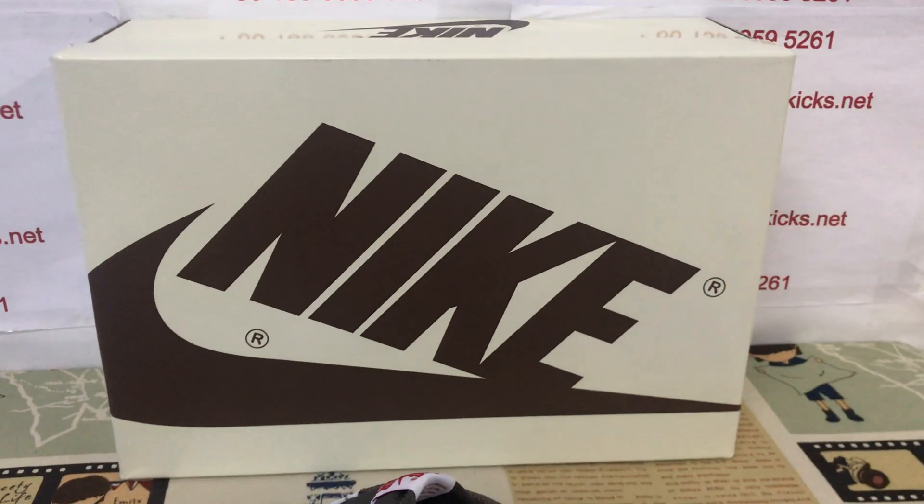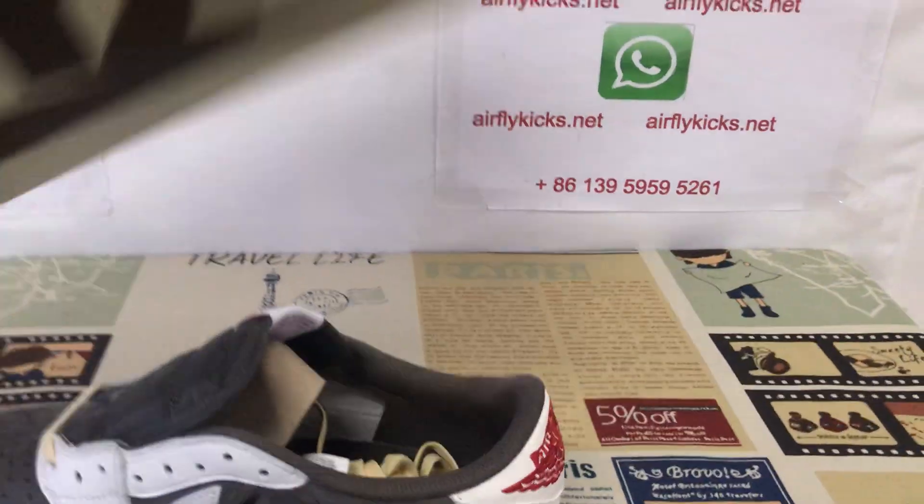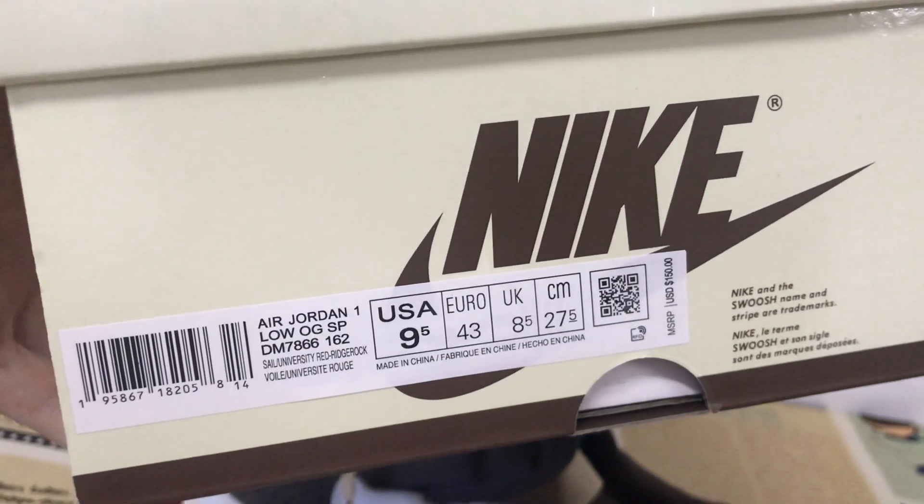The shoe box — sail and brown color. Next is the box label.